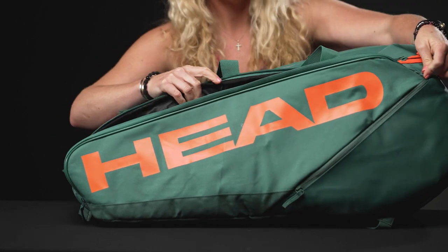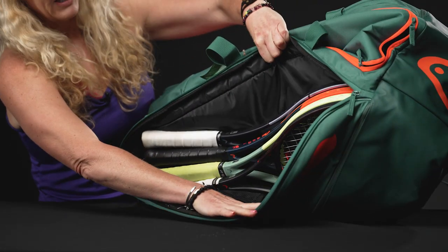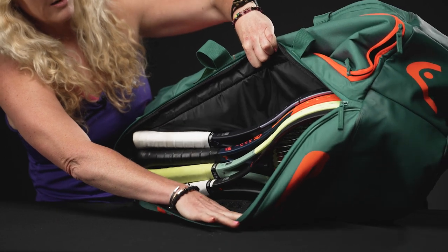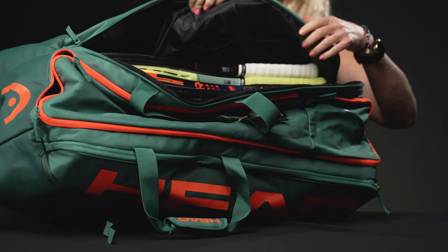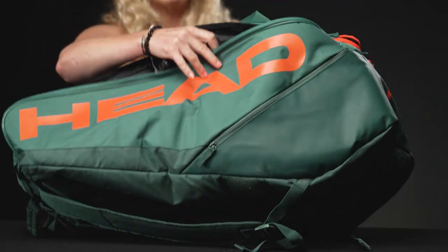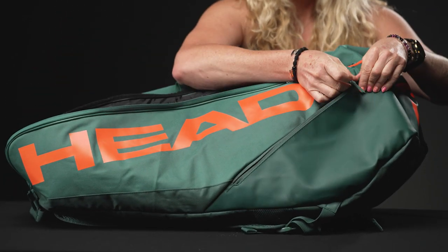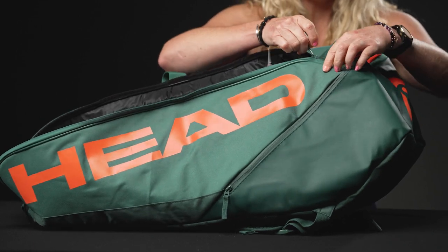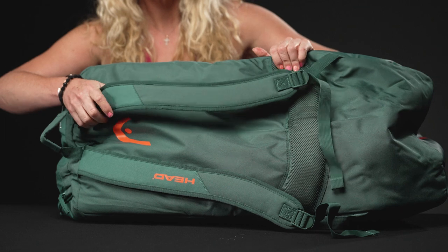That third pocket is going to hold even more rackets — this one does not have the lining, but still lots of space. I easily got four rackets in here and there's a lot more room for more rackets if needed. If I flip this over, you're going to see a mesh pocket within, perfect for dampeners or grip tape, and then there's a matching accessory pocket on this side as well.